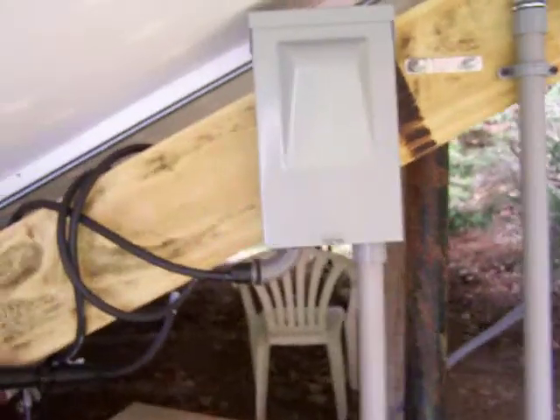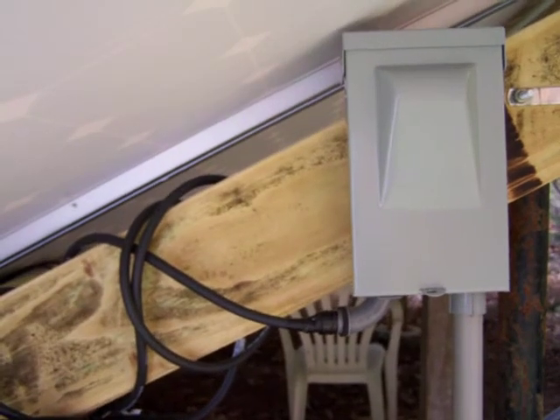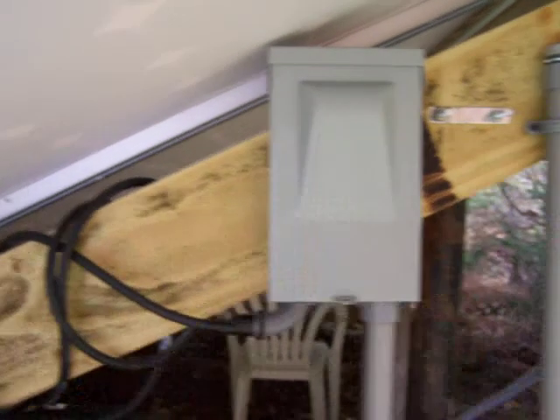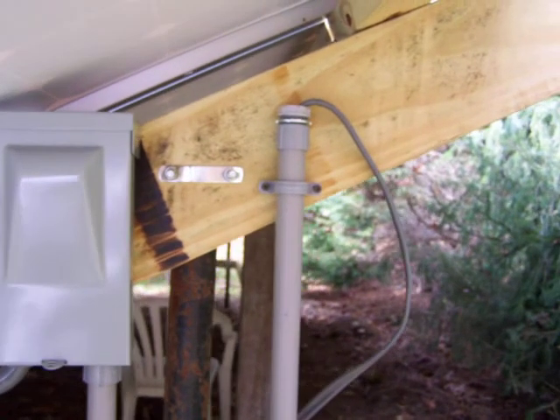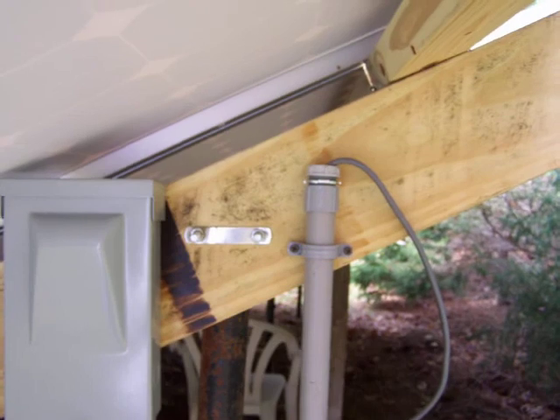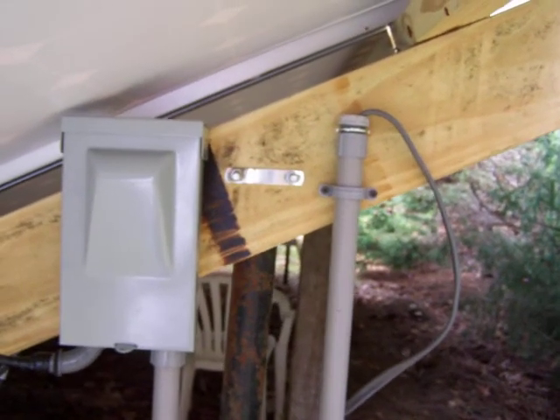This here is an AC disconnect — this is where my Enphase inverters run into. There are seven of them. That cable there is actually the AC side — it runs back. Both of these are AC; they both run back to my house, way down there, and go into my fuse panel.